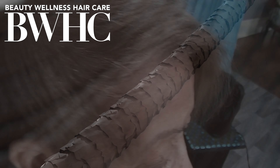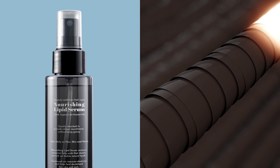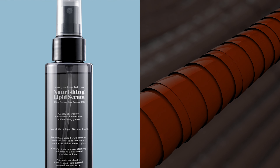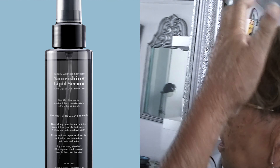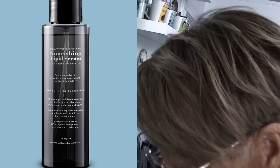After I blow dried her, I used a ceramic flat iron to smooth and polish her hair. After the flat iron was finished, I added our Nourishing Lipid Serum — it's organic, 100% natural, a lightweight oil. You can apply it after you use the flat iron. You don't want to apply it before you flat iron the hair because I don't want you to fry the hair.